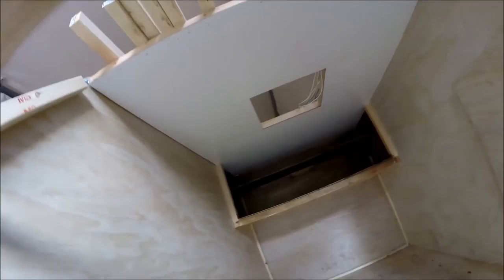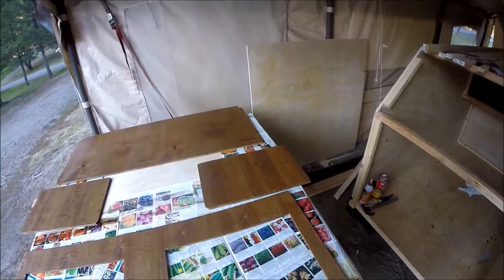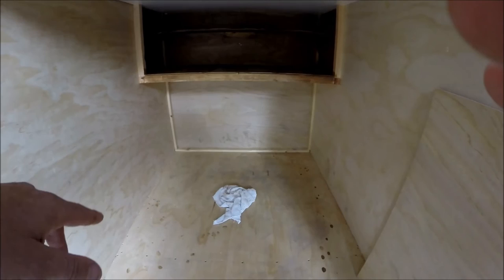We're getting there, slowly but surely. There's my shell, my cabinet face - those are the centers I put up. I don't know if I'm gonna use those centers or go with a different, lighter door. And that piece there actually goes underneath, so when you're laying in the bed you're not looking up at the raw finish two-by-twos.